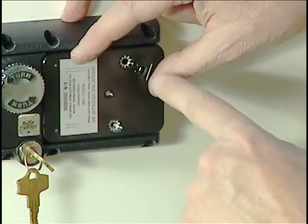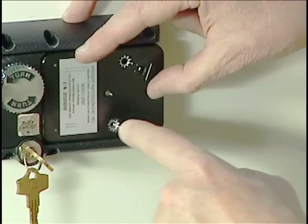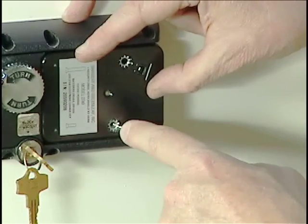Now we'll use the cover attaching screws. The long screw goes here according to the label and the shorter screw goes in this location. Make sure that your lock washers are present before you install those screws.